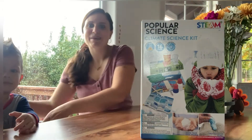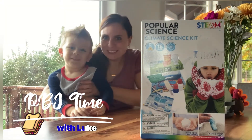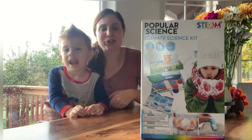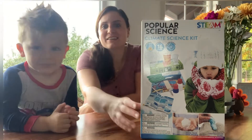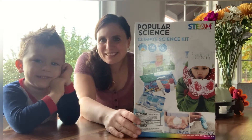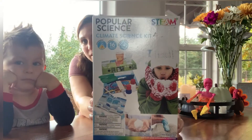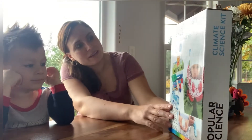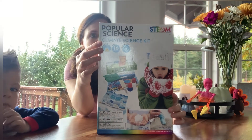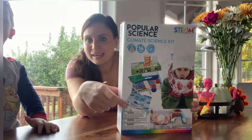Hi, you guys, welcome back to our experimental day! This is Electra, Luke, and Electra Mama. We are all back and we're gonna do another day full of experiments! So mom and Luke, we're at the store yesterday and we bought this box full of science experiments — it's climate science experiments. We're gonna open the package. It has seven experiments, and we're gonna let you know what we're gonna be making. Let's open the back!